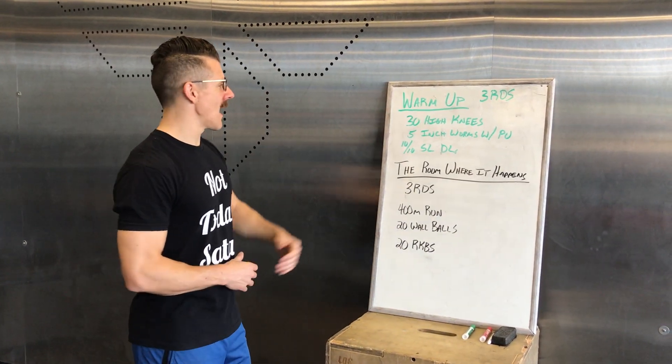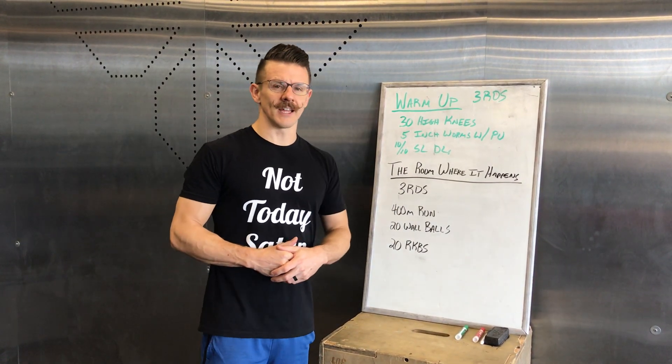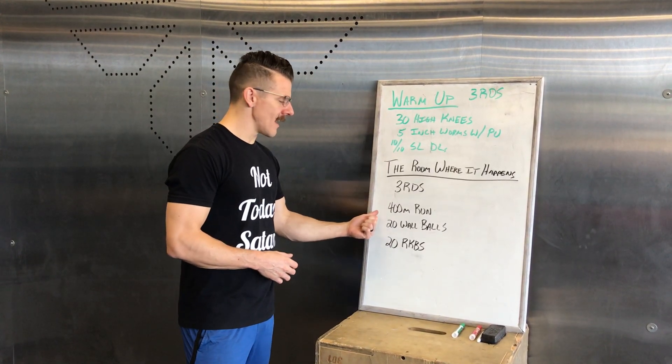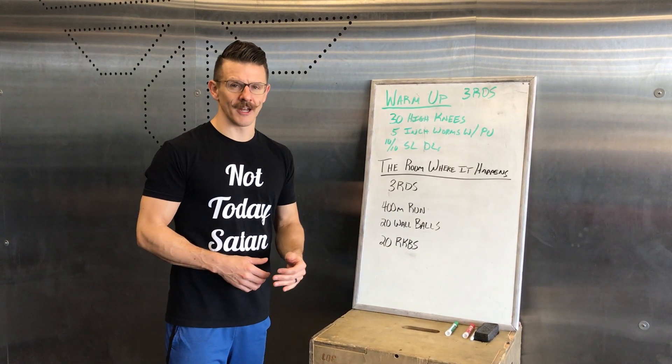Warm up, we're going to do three rounds: 30 high knees, 5 inch worms with a push-up, and then 10 single leg deadlifts on each leg. Then the Room Where It Happened is three rounds: 400 meter run, 20 wall balls, and 20 Russian kettlebell swings.